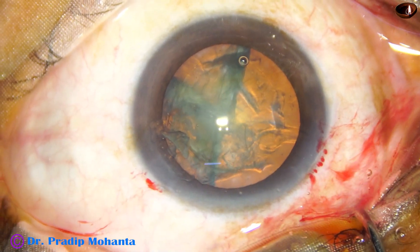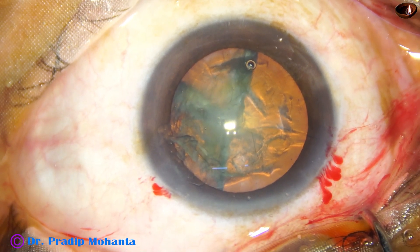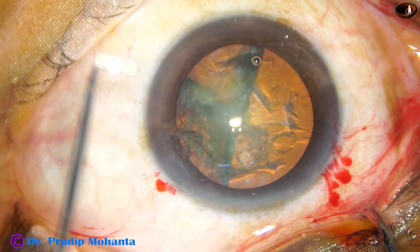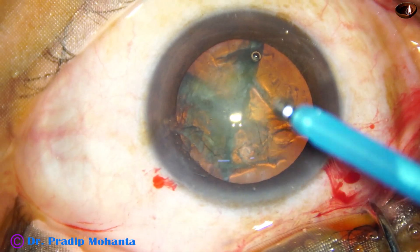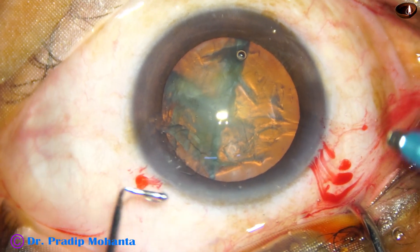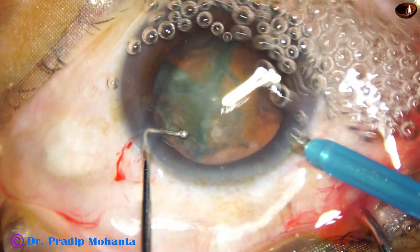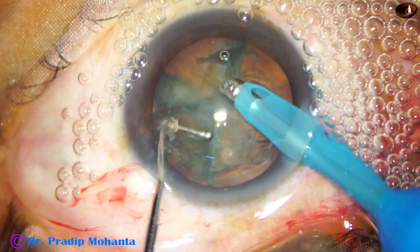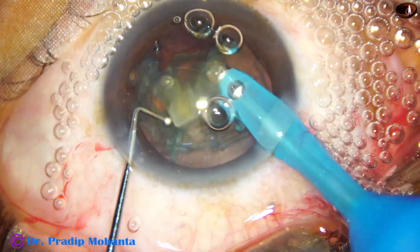We have divided the nucleus into two hemi-nuclei and one hemi-nucleus has been subdivided into two fragments. And now we are going to introduce the handpiece. The handpiece goes bevel down, and some superficial lens matter is removed. Immediately one piece comes to the tip.